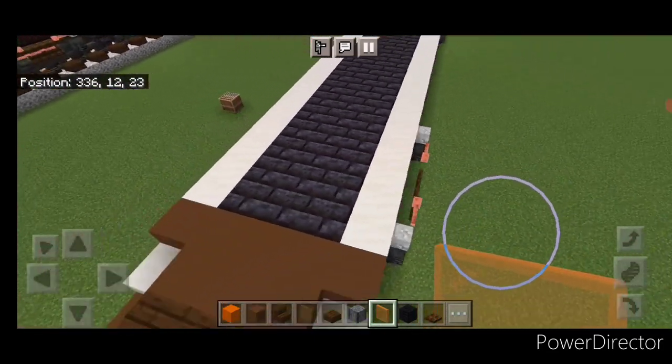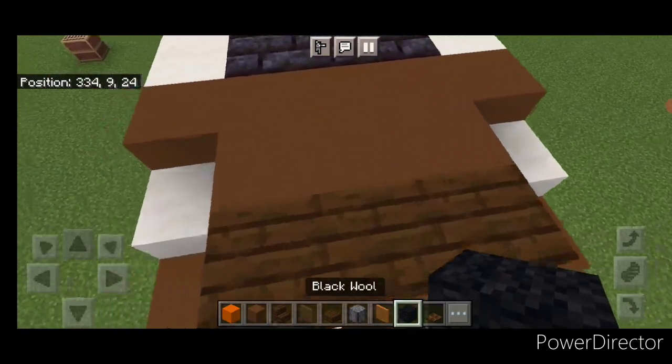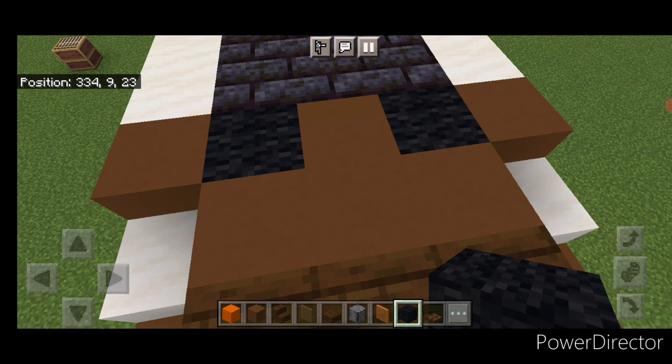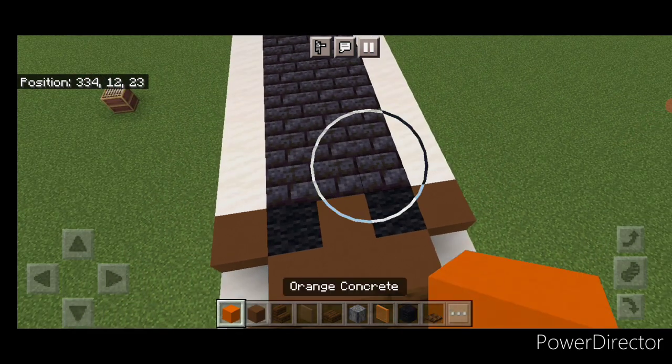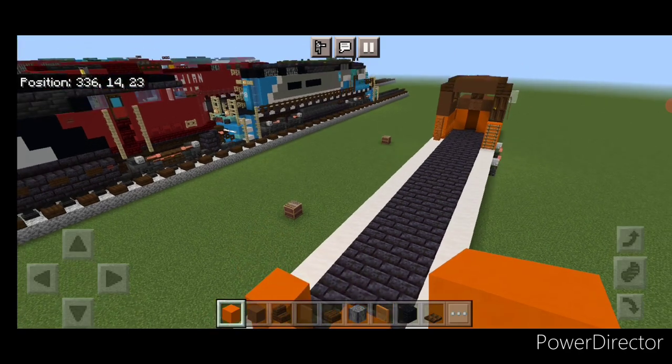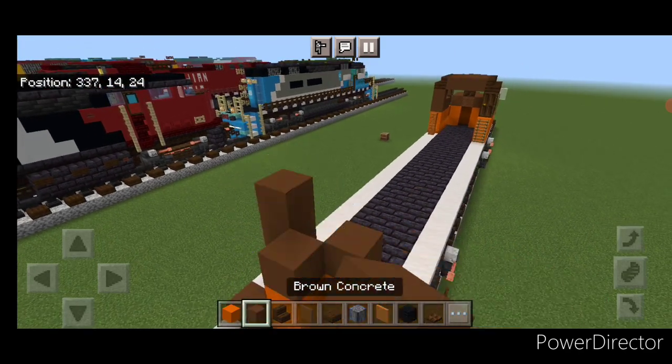Now we'll come down to the back end, on the third block end. And we're going to change this one and this one to black wall. Then do a pattern of orange concrete like this, two blocks tall.